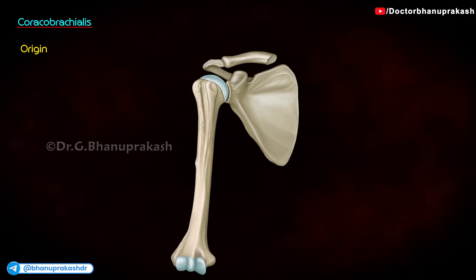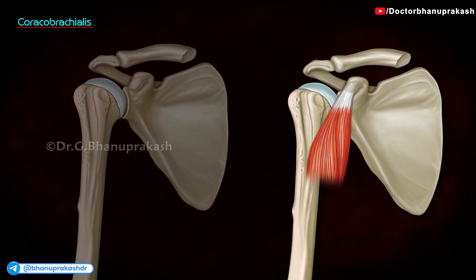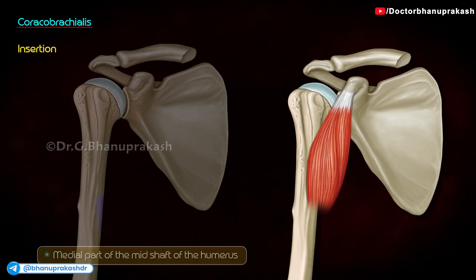Coracobrachialis originates at the lateral part of the coracoid process of the scapula as a common tendon along with the biceps brachii. It is inserted at the medial part of the mid-shaft of the humerus.